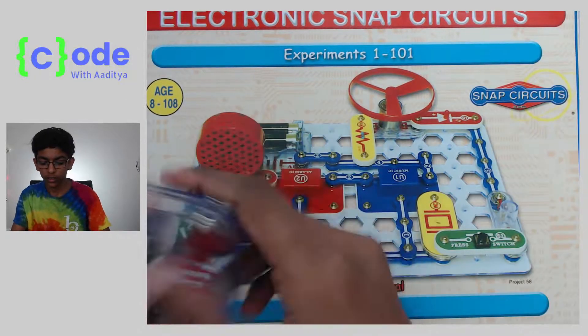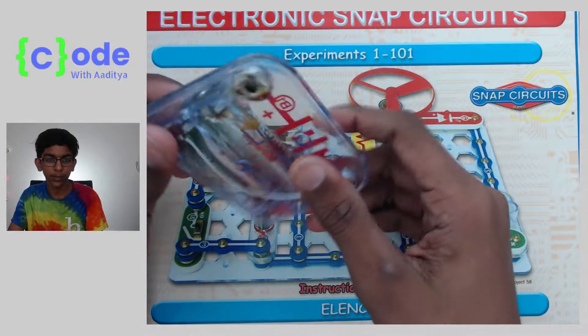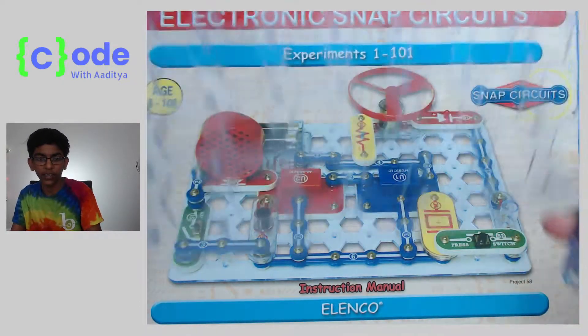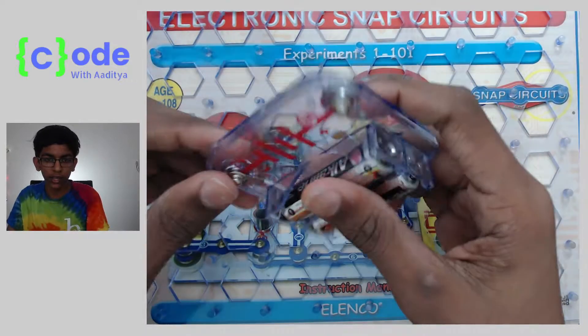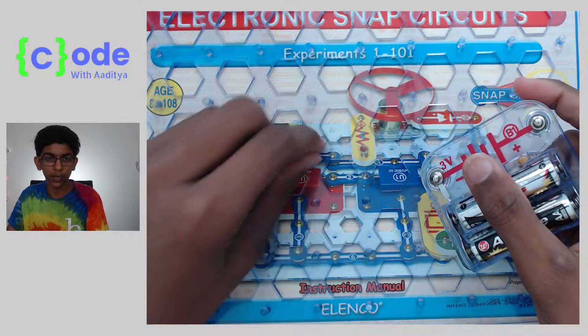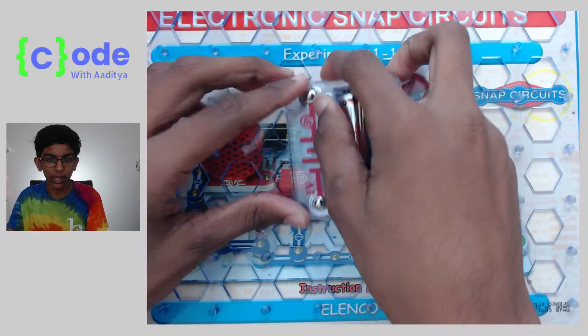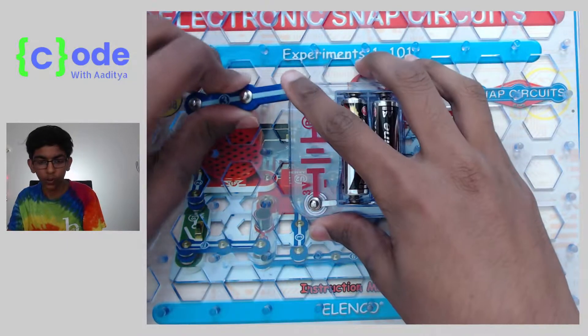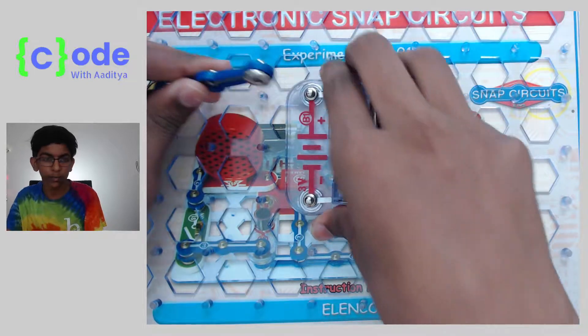Basically, snap circuits is a bunch of components that allows you to create simple circuits. We have this project board here with these little divots, and we can put components onto these little pins and they give you a snapping sound. Then you can make circuits with wires and stuff like that, instead of all the mess with actual circuits.